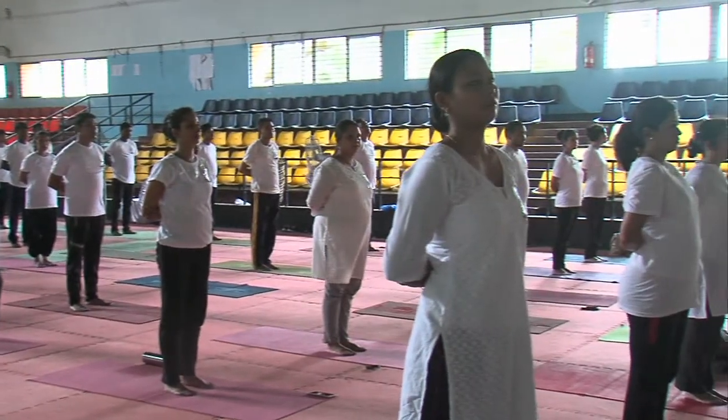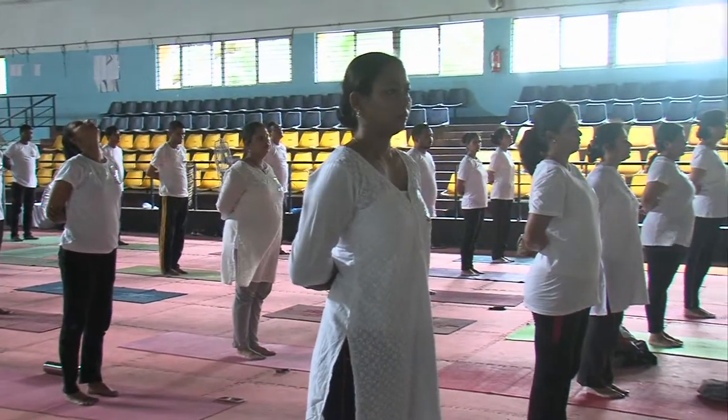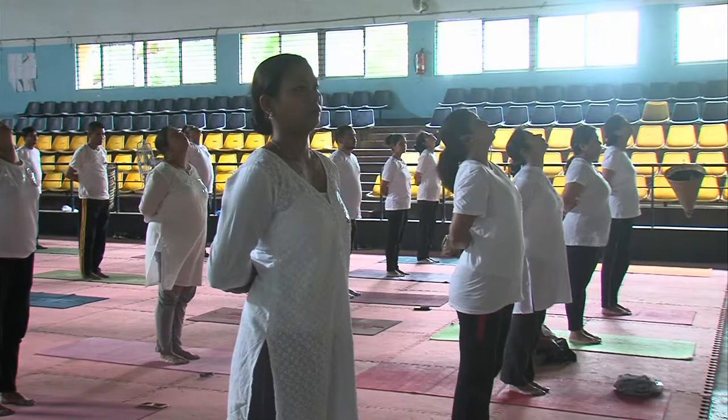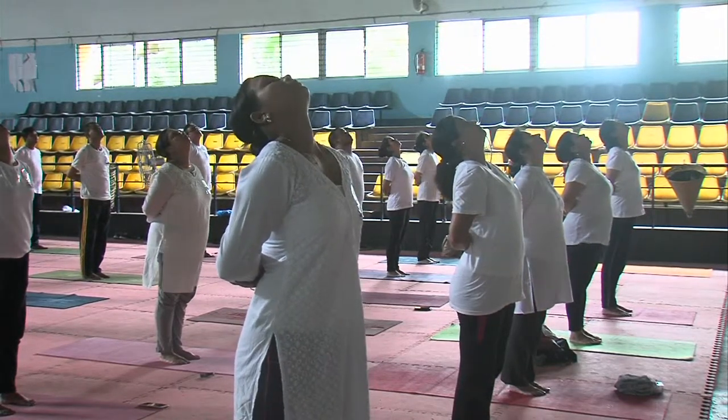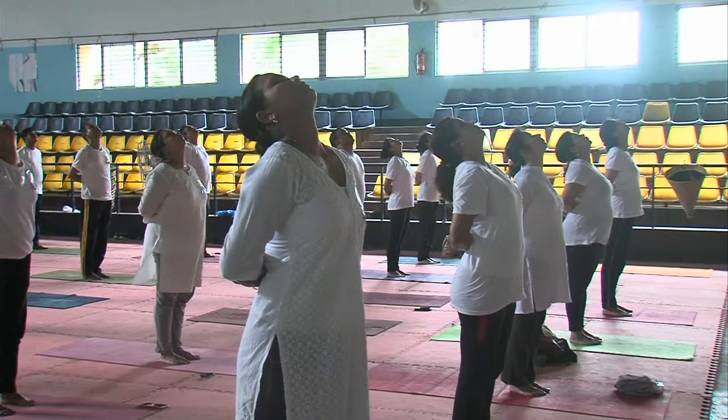Then you come back. You have to maintain it. This is the position of the jaw. Back. Now hold your feet. Five count: one, two, three, four, five.